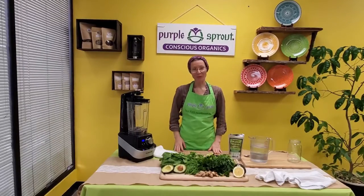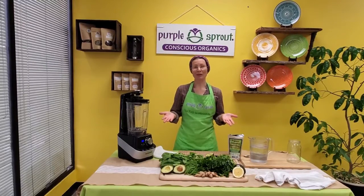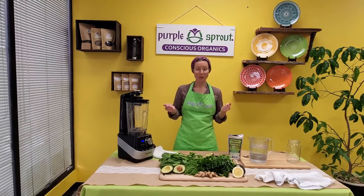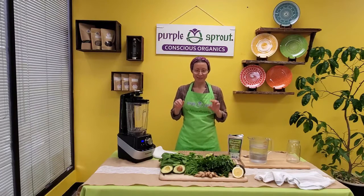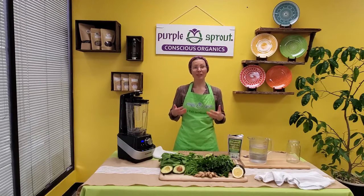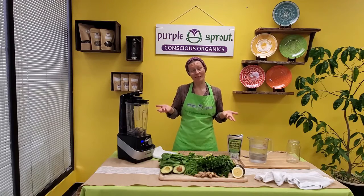Hi there, so happy you could join us today. Since we are talking about immunity and detox, and spring being the perfect time for it, we wanted to show you how to make our favorite green smoothie. It tastes amazing, it's full of aroma and flavor, it is so creamy — it's not like your regular green smoothie that you have to force yourself to drink. It's actually enjoyable.